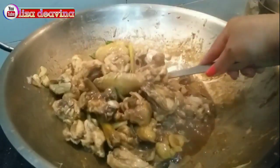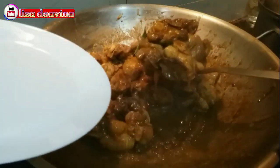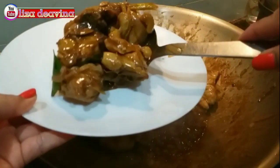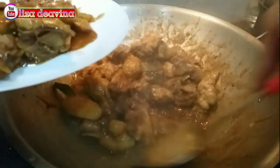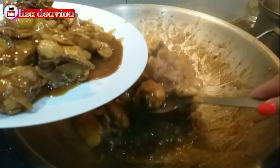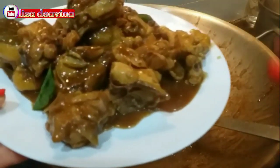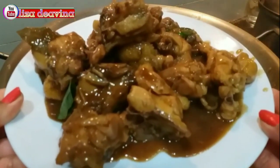Assalamualaikum warahmatullahi wabarakatuh. Halo Sobat Youtube, jumpa lagi dengan Lisa Deavina Channel. Kali ini saya mau berbagi resep ayam kecap sederhana, mudah dan praktis. Ayo teman-teman kita simak videonya.